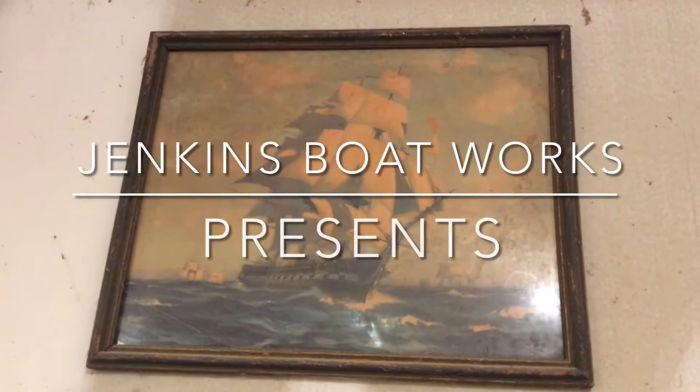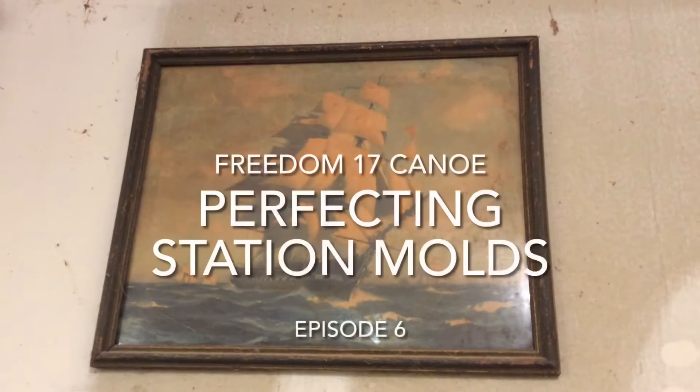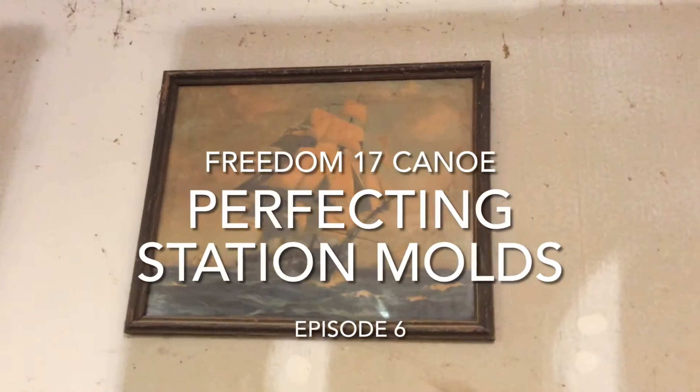Welcome back to Jenkins Boatworks. I am Chuck Jenkins. In this episode, we get the stations perfected so that the strips will lay exactly fair.